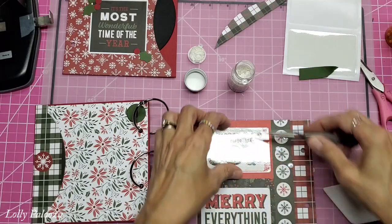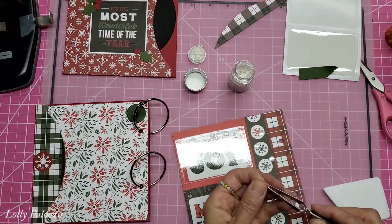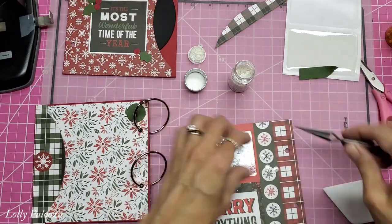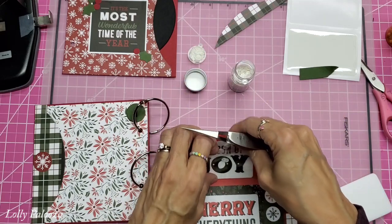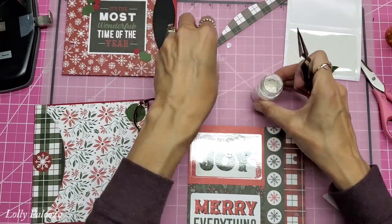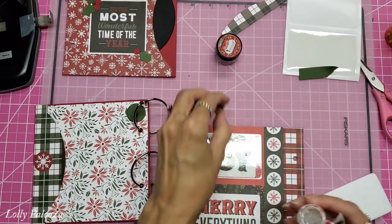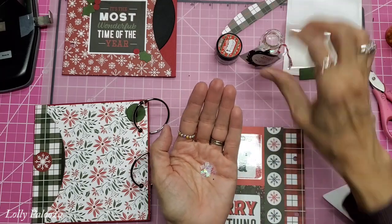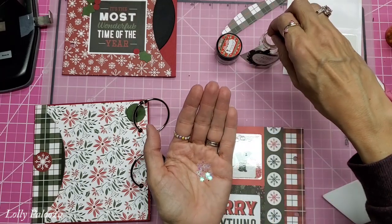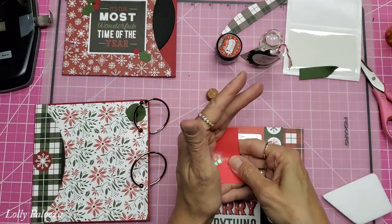Around this time of year, sometimes Target in their dollar spot has square four-by-four ones of these pockets, and in that case you could just cut it down to size. I'm going with some of these translucent chunky glitters that I also got from Target a long time ago, because I think the translucent ones will be really great.